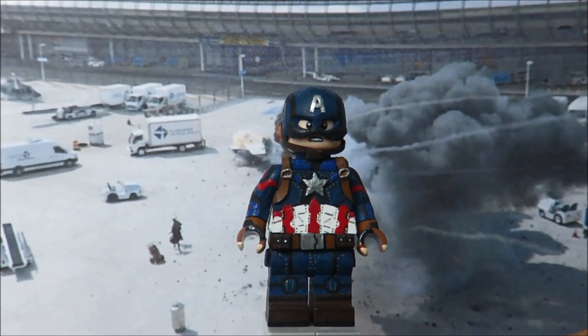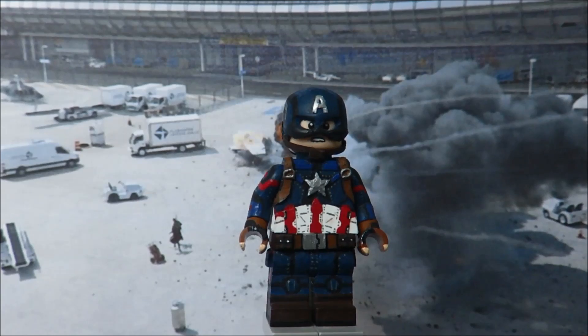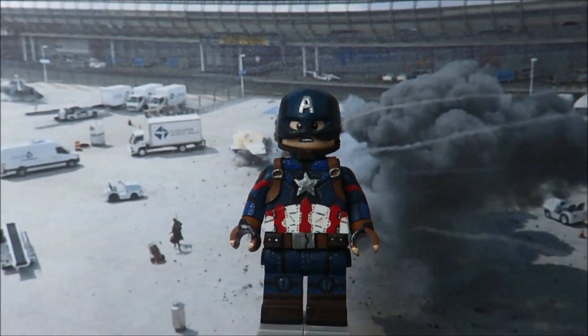I thought my Cap looked a little bland, so I painted dark grey dots all over the figure to represent the stitchings on the suit. However, my friends pointed out that it looked a bit too distracting, so I toned it down and got rid of it in most places, and it definitely looks a lot better now.